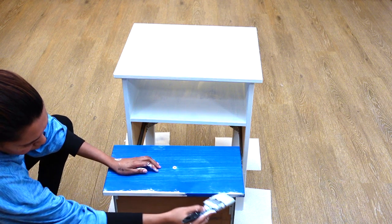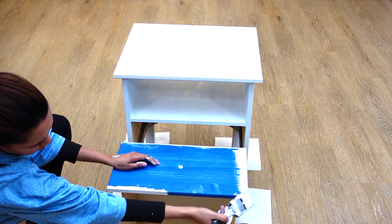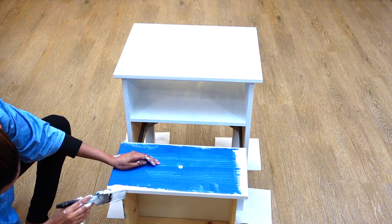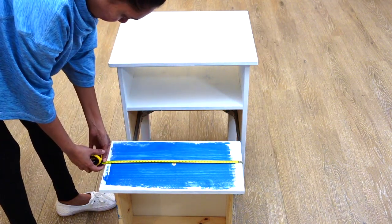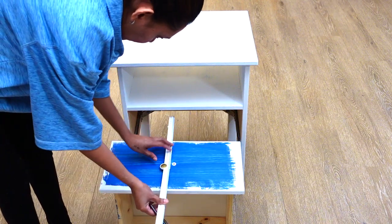While the nightstand was drying, I decided to do something different with the drawer. Here you see me using the same chalk paint and just painting the edges of the drawer. I chose to do this because I was going to apply scrapbook paper on top. Here you see me measuring the center of the drawer and prepping it for the next step.